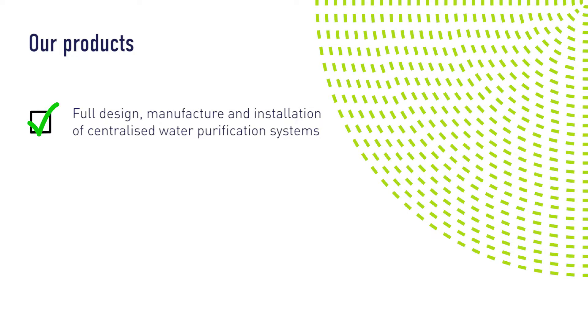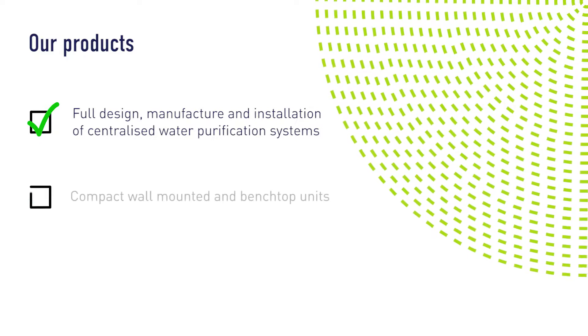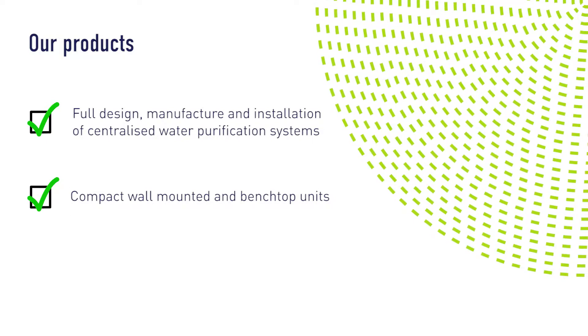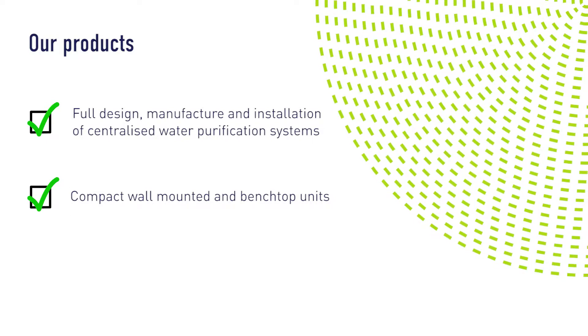Our service capability includes full design, manufacture and installation of centralised water purification systems. We offer a full range of compact, wall-mounted and benchtop water purification units for use in all laboratory applications.